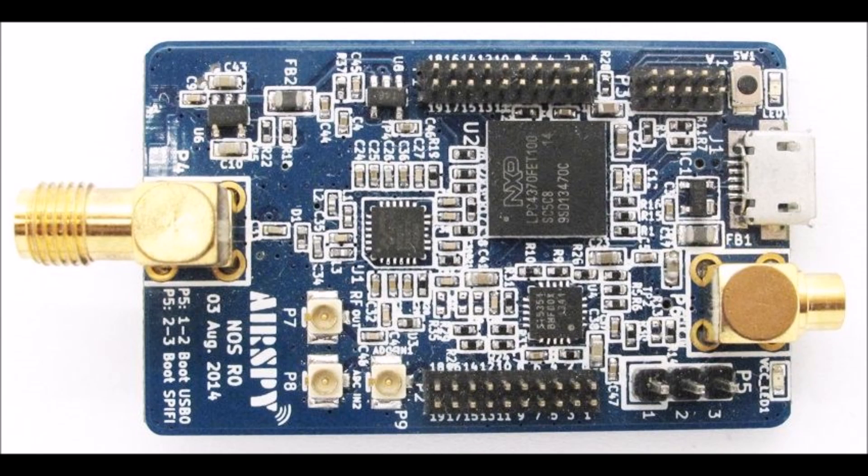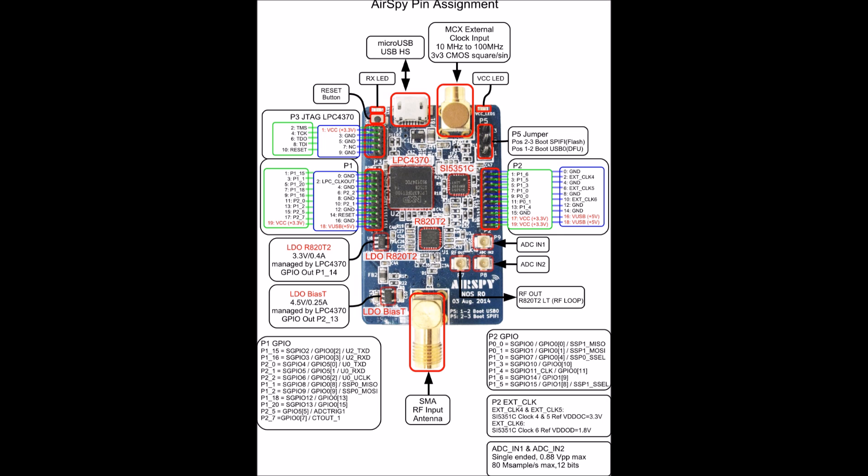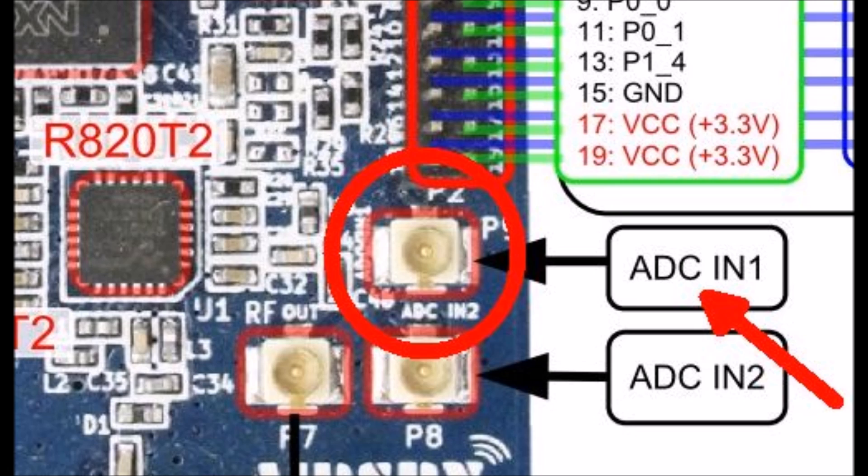The AirSpy SDR incorporates a software-based digital down converter that normally samples the output of an R820T2 VHF/UHF tuner using a 12-bit A-to-D converter at 20 million samples per second. The developers exposed two additional A-to-D converter inputs which can be accessed by means of experimental software. I wanted to use this capability to determine how well the AirSpy would work as a direct digital down conversion, or DDC type SDR receiver, in the medium and high frequency bands.